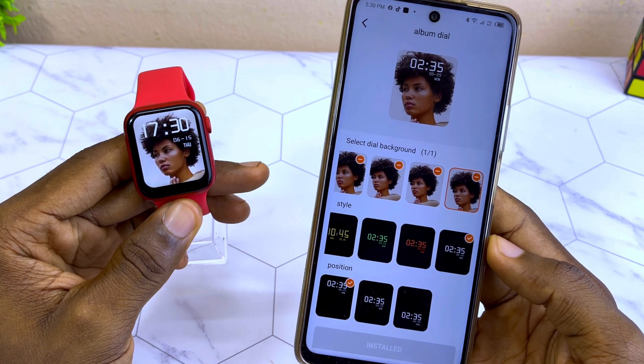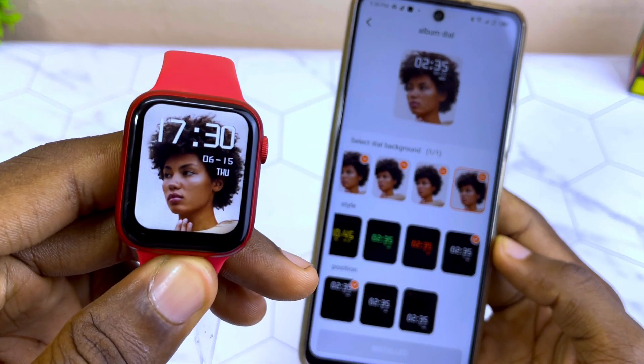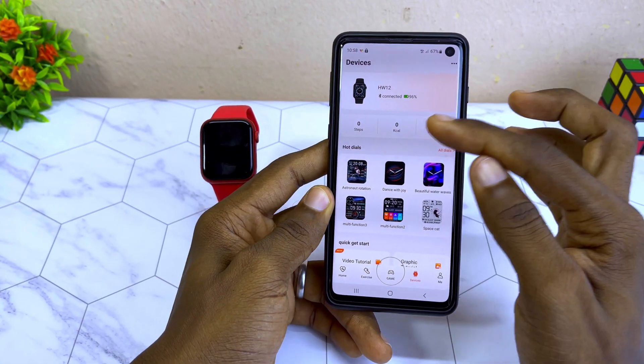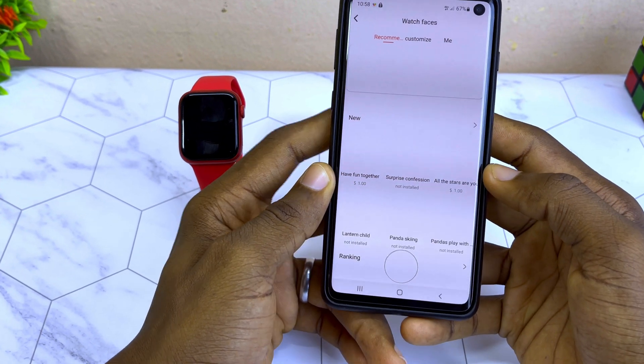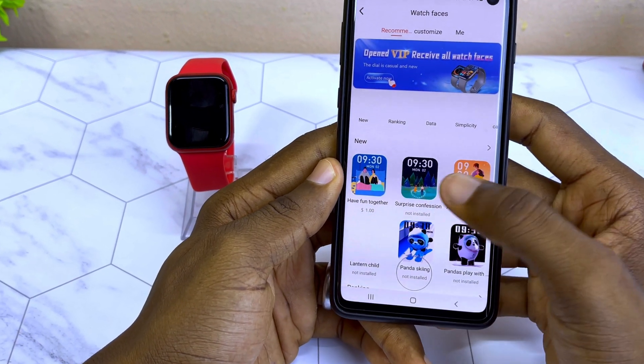Now you can see the new smartwatch face and it looks beautiful. To change your wallpaper, come to the dial icon here and select 'All Dials.' You are going to see all of these dials here.